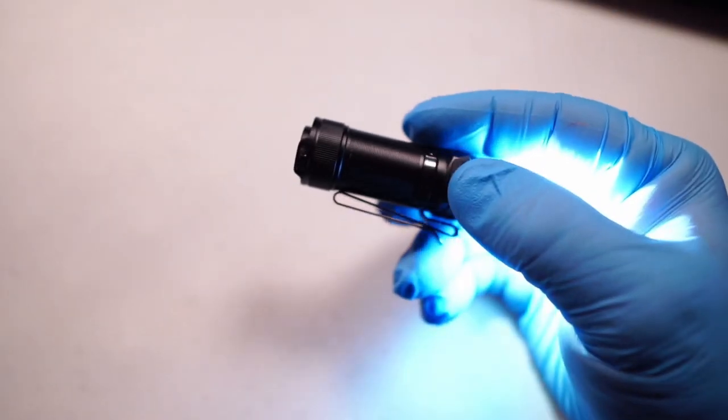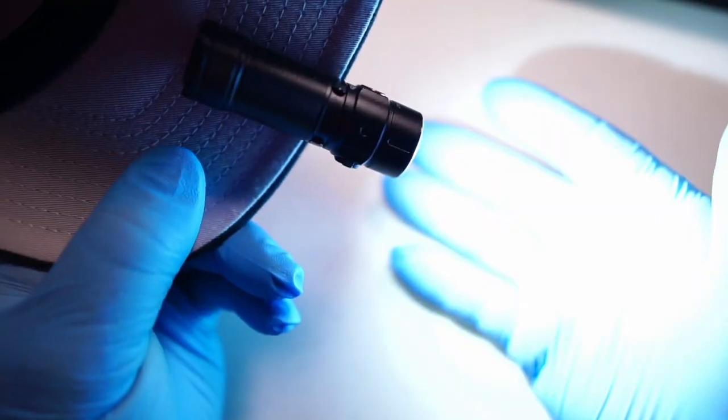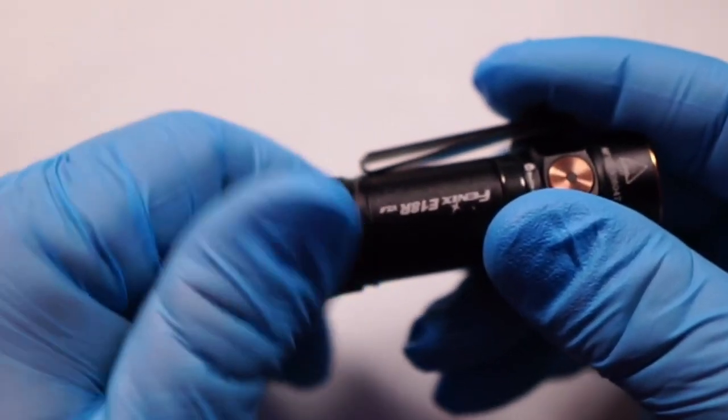We have a reversible clip right here that allows you to use it as a traditional clip, or also as a hat clip so you can use it as a headlamp. If you're out and about and find yourself in a dark spot, you can clip it onto your hat, free up your other hand, and still have your regular clip option to just clip it on like that.